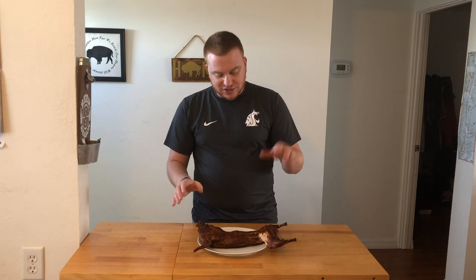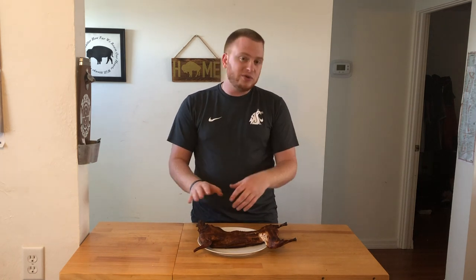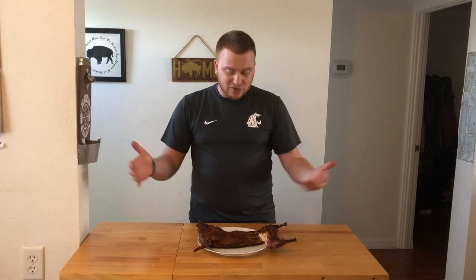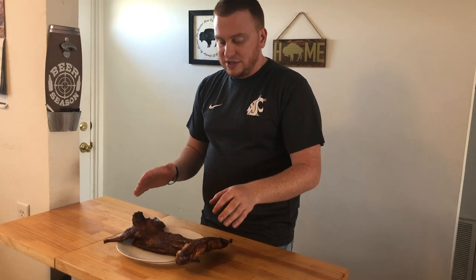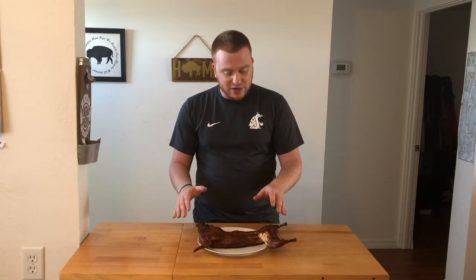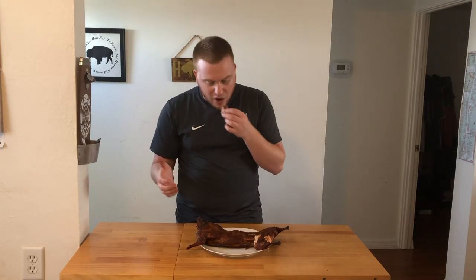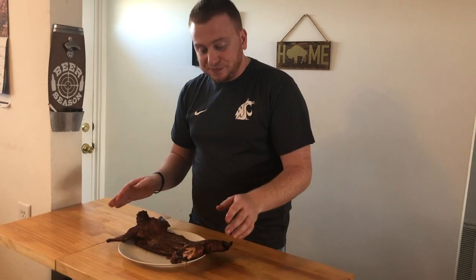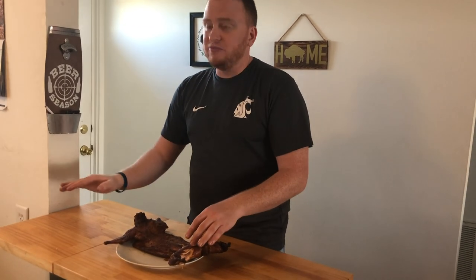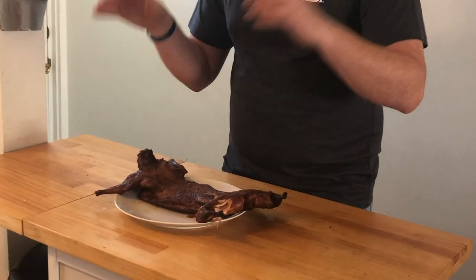I've heard a lot of people say that rabbit is too lean to smoke, and I'm just here to tell you that they're wrong. A lot of people wrap it in bacon — you can do that too. You can add sauce on it, but I left it plain. I kept it at 250, monitored my temps, mopped it with that butter honey every 20 minutes, and it kept it nice and moist. The meat just pulls right off the bone. This is going to go awesome in a rabbit stew. Serve it with some vegetables, put it on a sandwich — you've got to put this rabbit in your smoker. It turned out perfect. Stay tuned for the next video.